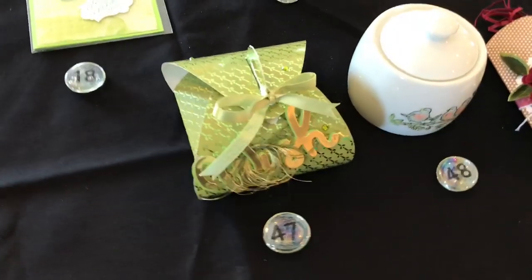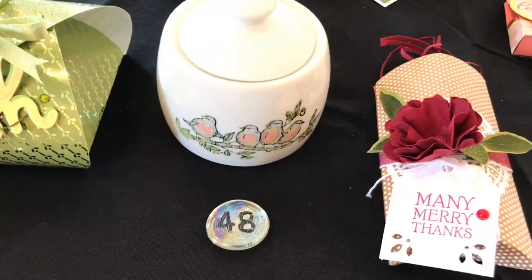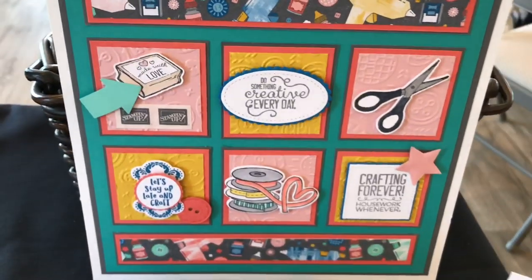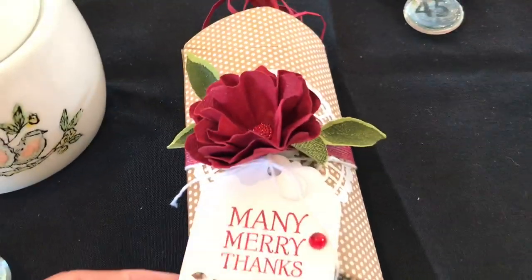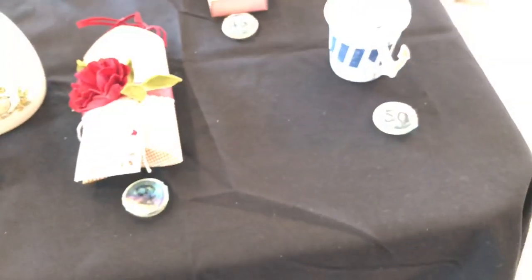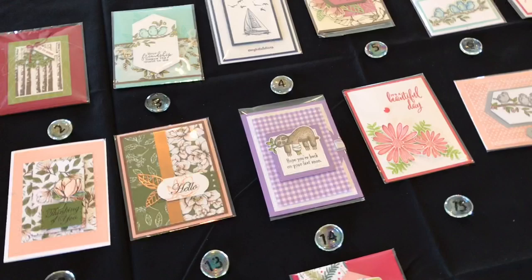I also saw other people from my team — the Beehive — and I met other demonstrators from retreats. Now what we have over here is called the 3D swap section. We were asked to bring any 3D item. You can stamp onto porcelain and stamp onto cups using Stays On ink. Here are some 3D projects, and look at this one — this is called the Follow Your Art suite, which is just amazing. We'll be voting on these projects as well. Here's a really cute pillow box, and this one looks like the tag treats I make.